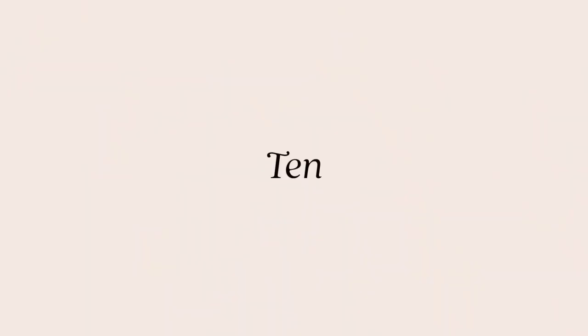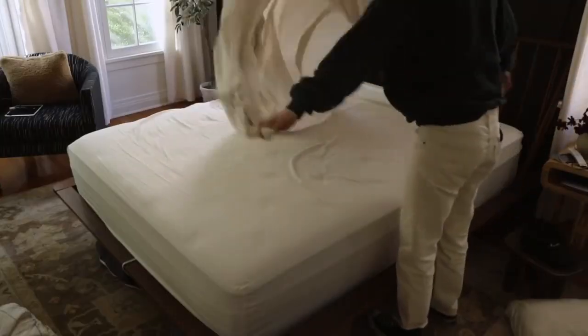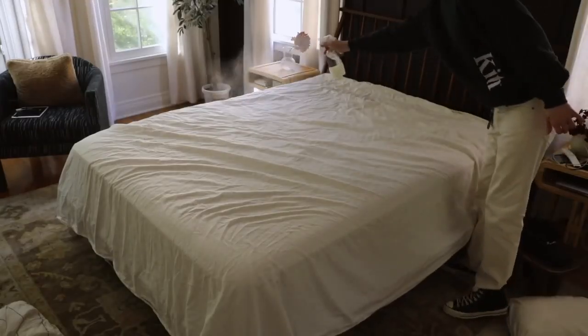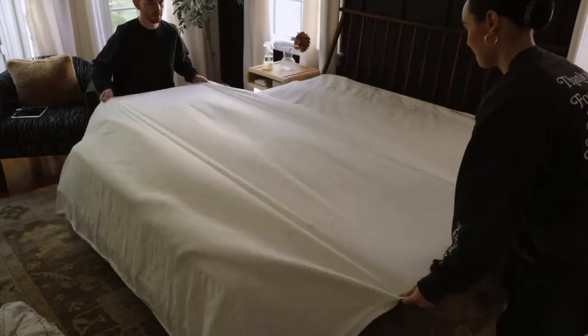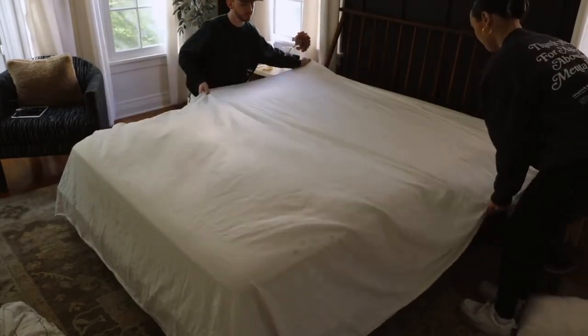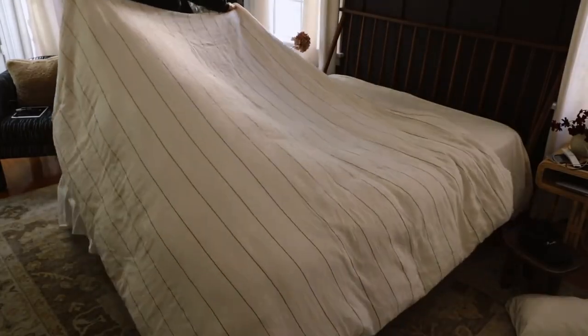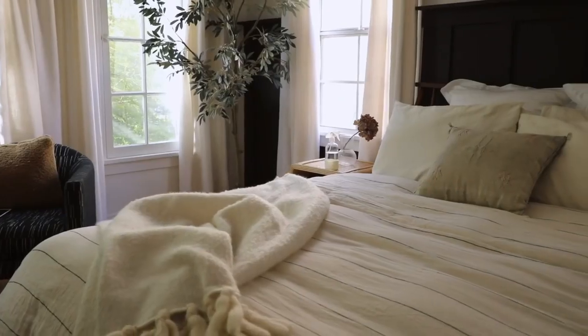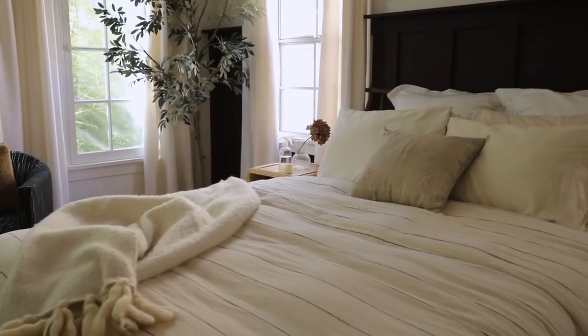Our next two tips focus on the bedroom and particularly the bed. This is a really nice way to get smooth bedding — linen is very popular but always very wrinkly and creased. After you lay down your sheet, take a spray bottle filled with plain water with a fine mist and slightly mist it over the top. Then pull and smooth it as you work with it, and as it dries, it's going to dry perfectly flat. You can do the same thing with your duvet, and you can totally keep a spray bottle of plain water in your bedside table and do it every day for a nice clean bed.